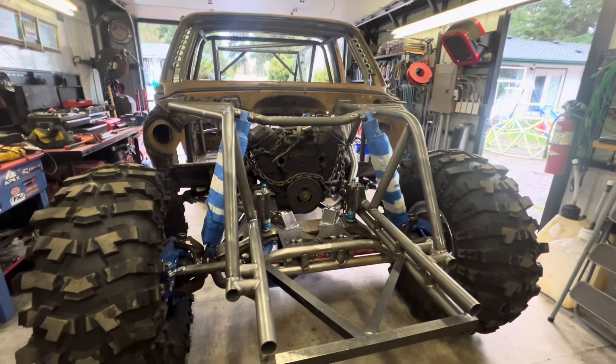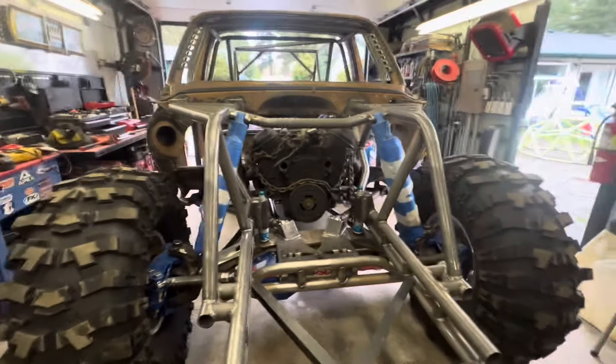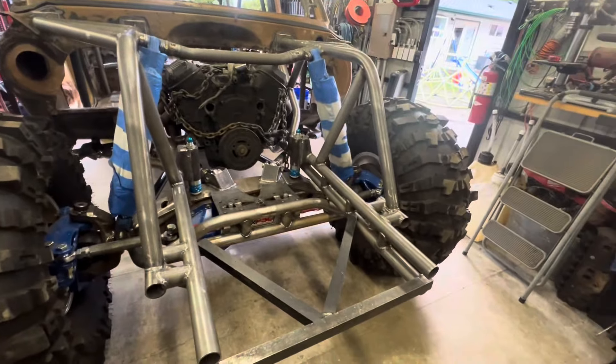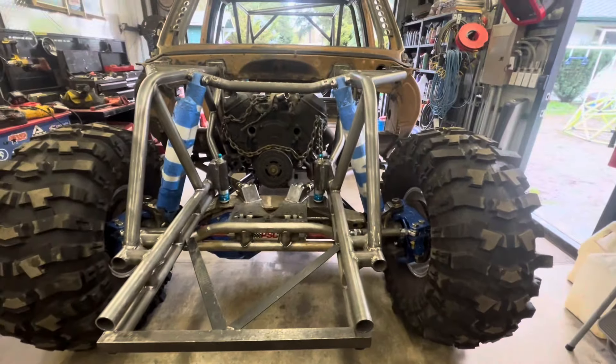Probably pull the engine and trans next, get a few bits welded, and paint everything. That's about it for now.